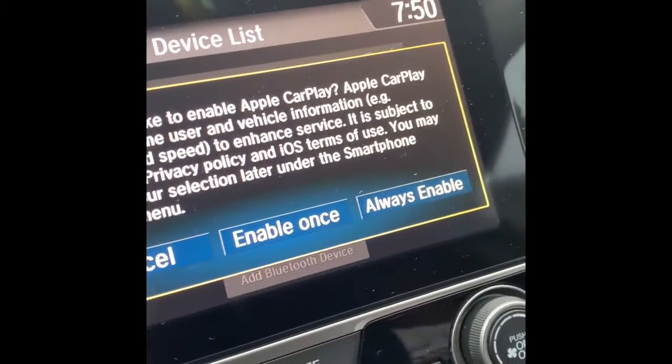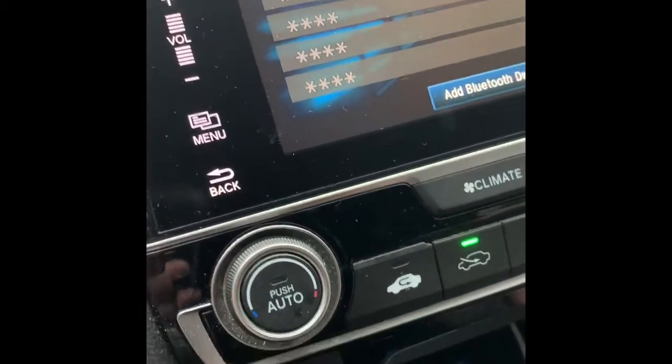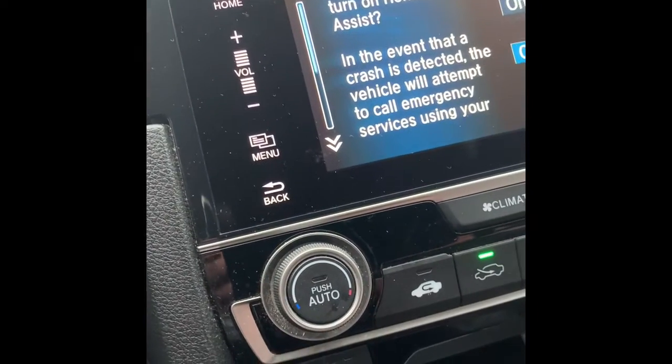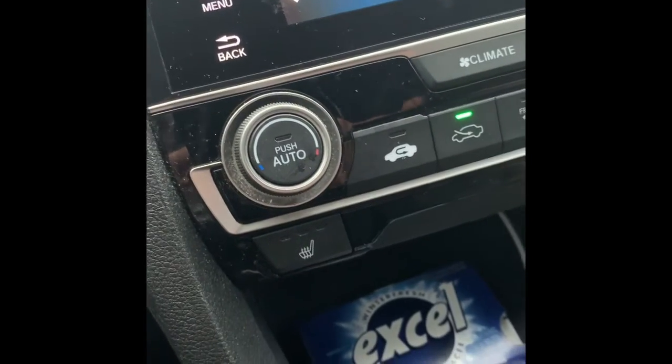Also, if you want to hook up your Apple CarPlay, it's a simple thing. All you gotta do is grab your cord, plug it in, and go. You'll see a prompt come up — hit Always Enable. And there you go, you can hear music. Simple as that. Take care, guys — thank you.